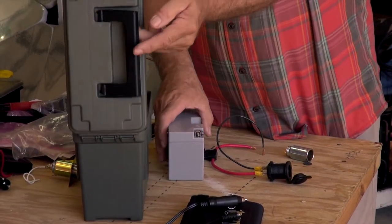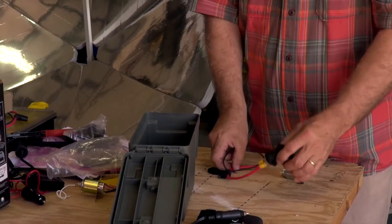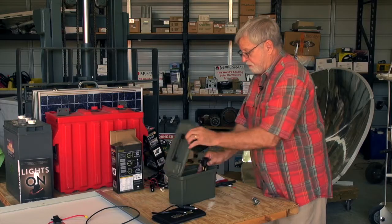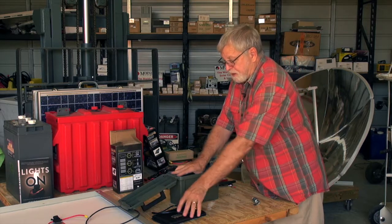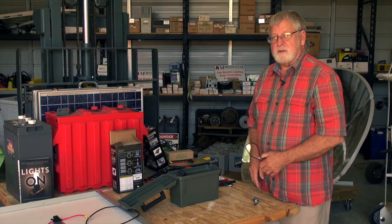We then mount the battery in the case, positioning it so the receptacle clears the battery. There is also room in the case to store the solar module.